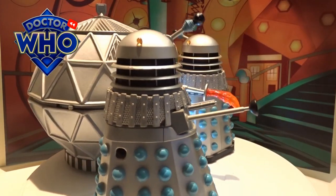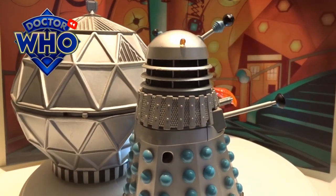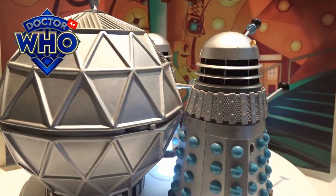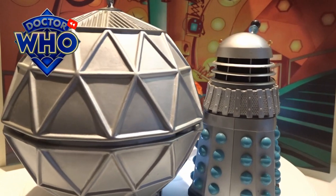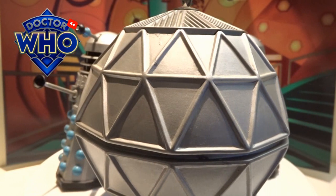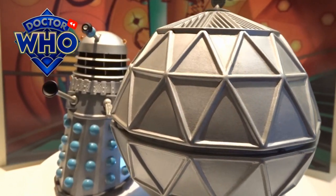Hi guys, welcome back to another little geeky review. This time we're going to go through the Chase set. This pack contains just two basic silver drone Daleks and also a Mechanoid.